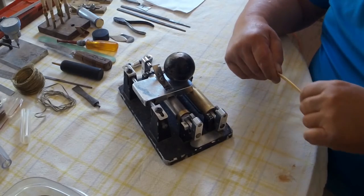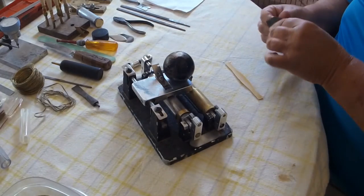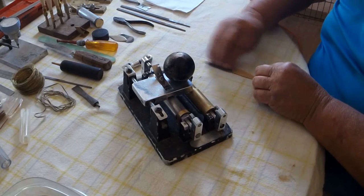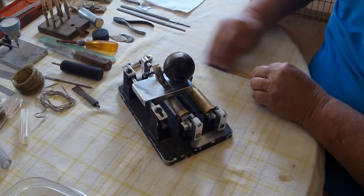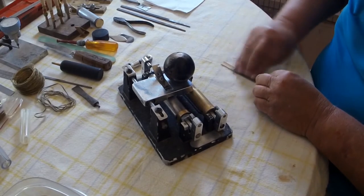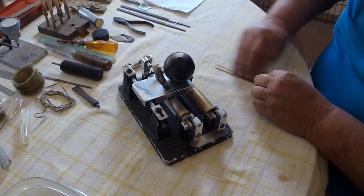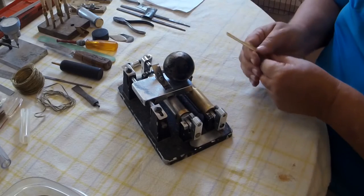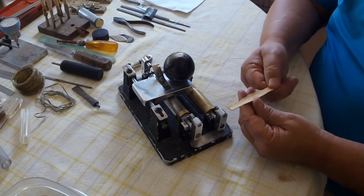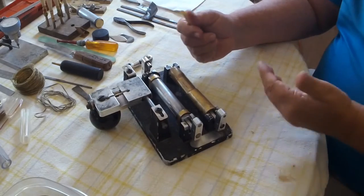Now that we've gouged the cane, one thing I like to do before going any further is take some 600 wet-dry sandpaper and just sand the inside of the reed — to help close the grains and smooth them out. This is about the only time I do this, and you get a nice smooth reed. The grains look halfway decent; there are a couple of large grains in here but they look halfway decent.